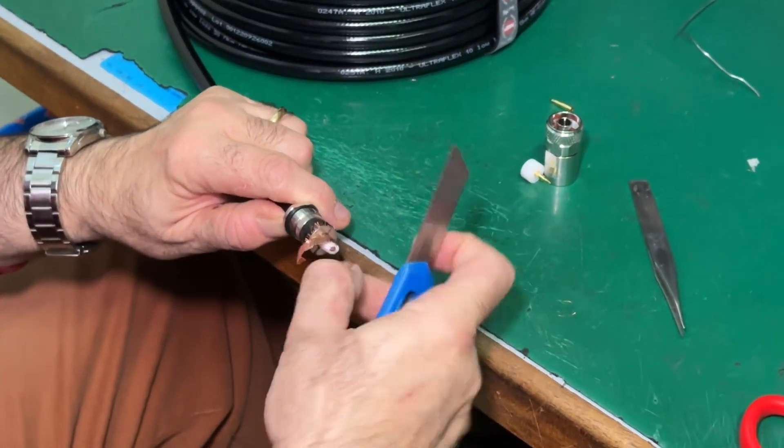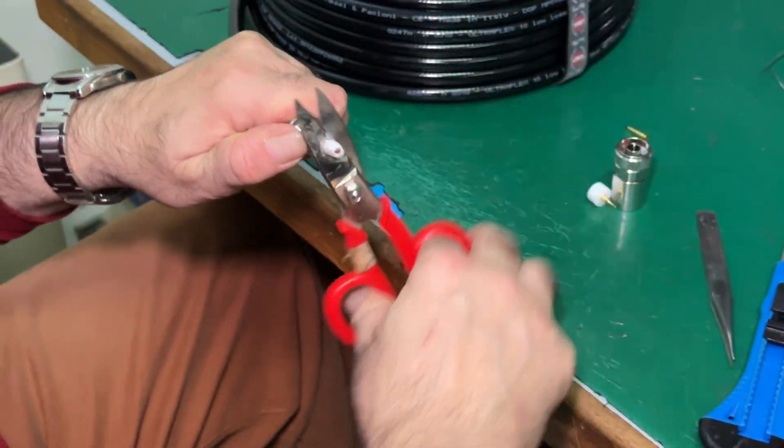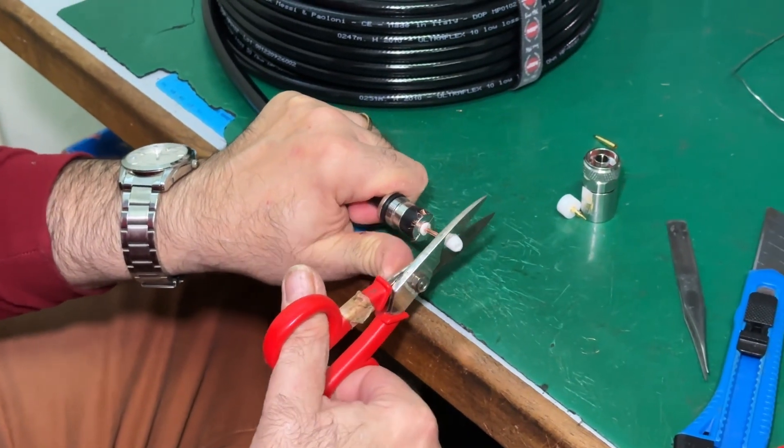After this operation, there will be the proper soldering process, which has to take the shortest possible time.